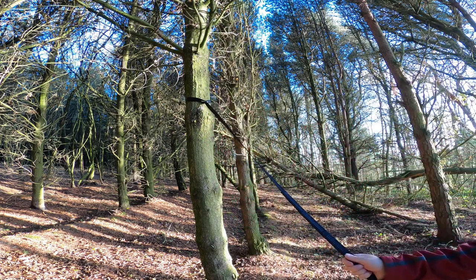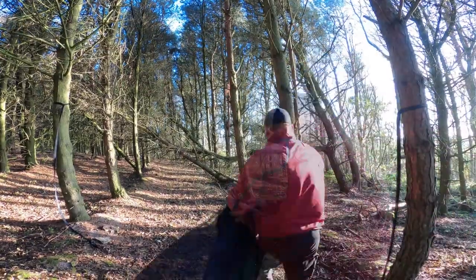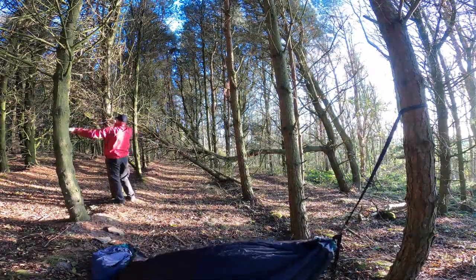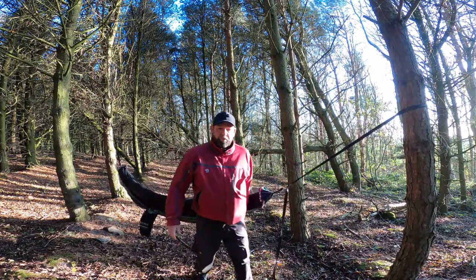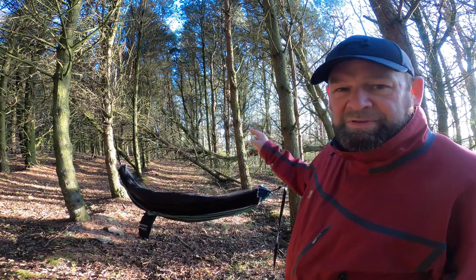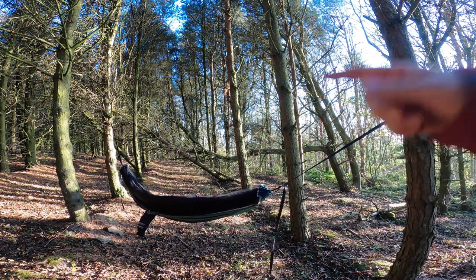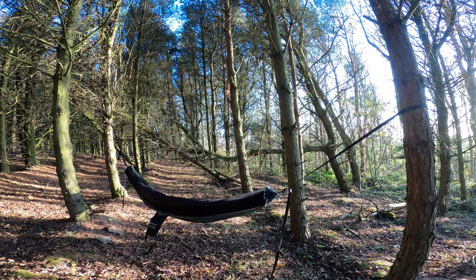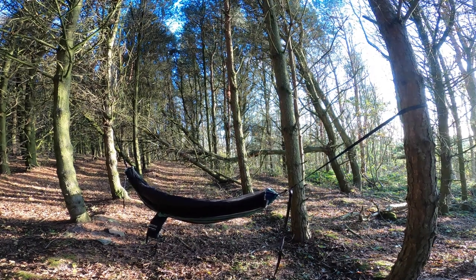I'm going to do the other one now and go across there. I picked two trees that were the ones I was between last time. So that was so quick and so easy — just hang it in between the trees, clip it in. It just feels so solid, I can't fault it. I really can't fault it. To me that's got it in the wrong place — it's not high enough. I'll bring these straps up a bit higher to get it higher off the ground. It just shows you how quick and easy it is to get up.